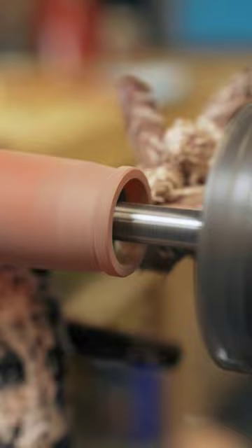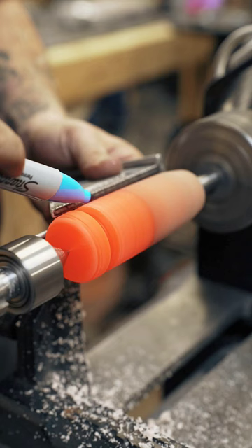This is also the first knob that was made using the new core design, which allows the knob to be pretty universal with a simple switch of the internal insert.